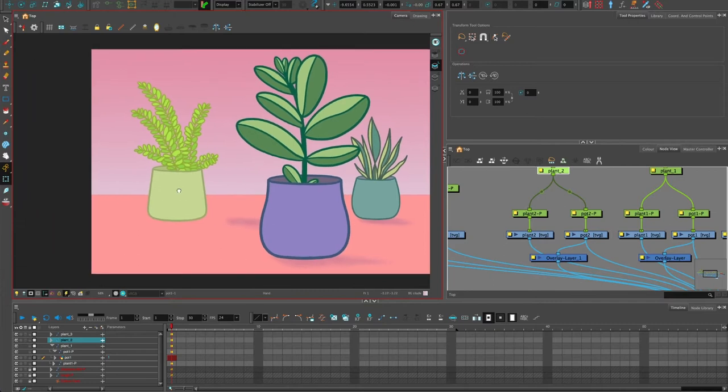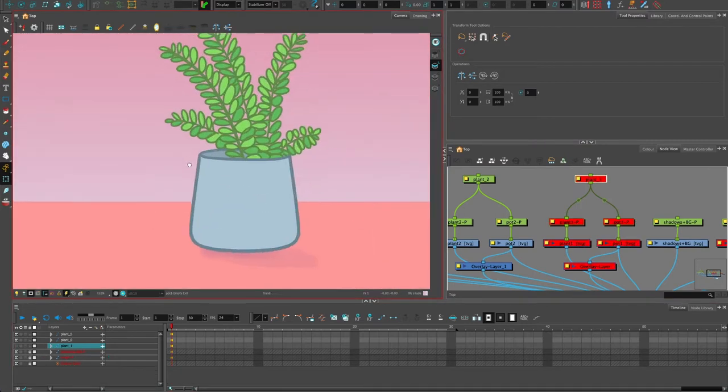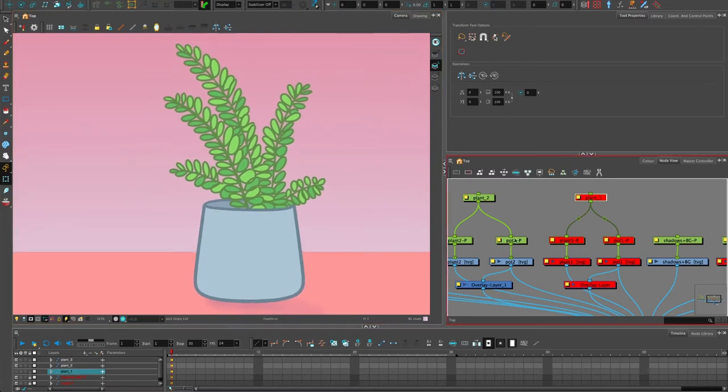I'm just going to move it slightly to the side so we've got something to work with. Actually, before we do that I'm just going to hide these other ones — hit the little visibility eyes — because that's kind of a big plant. I'll pull this down a bit so I can see what I'm working with.